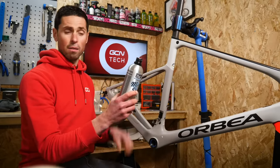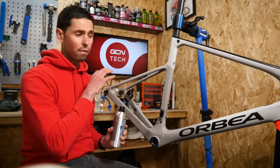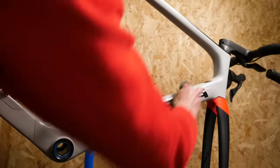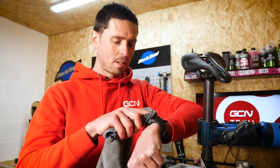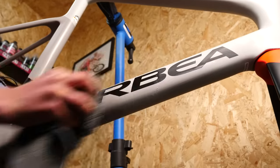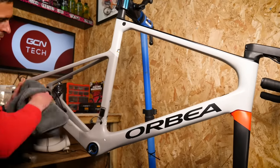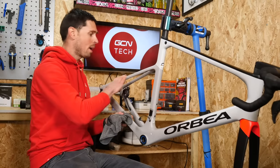This one says: shake bottle vigorously — check, we've already done that. Apply using microfiber cloth — well, we've got that. Leave 30 to 45 seconds for the coating to dry into a bit of a haze and then shine it up afterwards, so we can do that now. That's at least 45 seconds. Let's polish this frame up and start rubbing the coating off. That looks nice and shiny and it feels amazing. The paintwork is super smooth now.